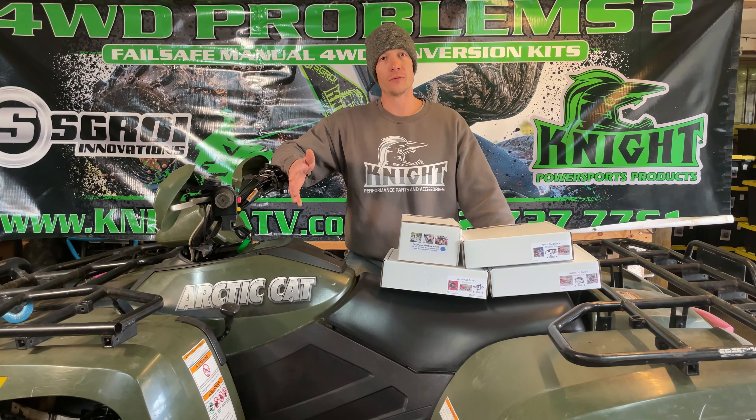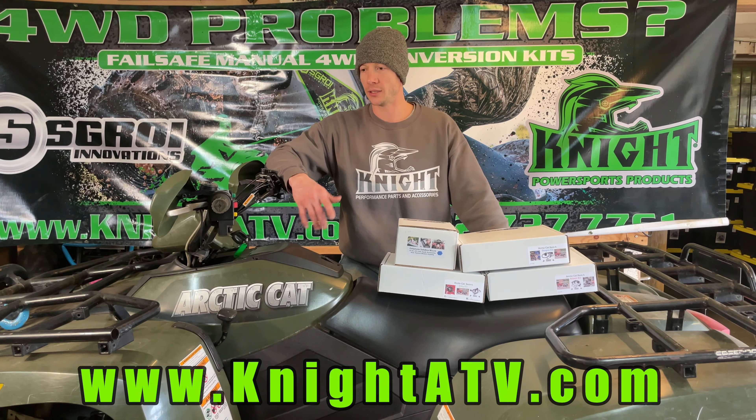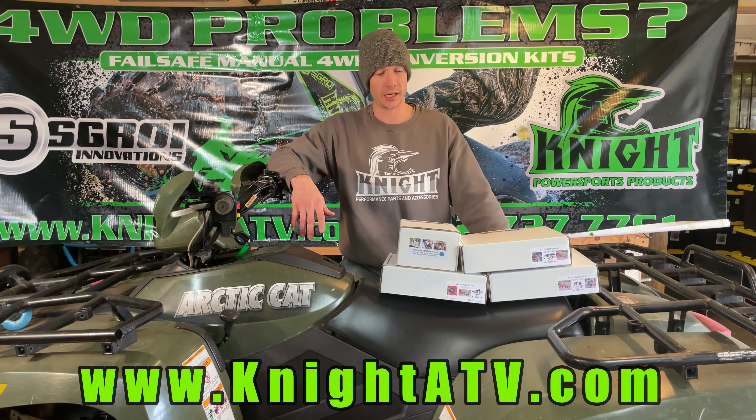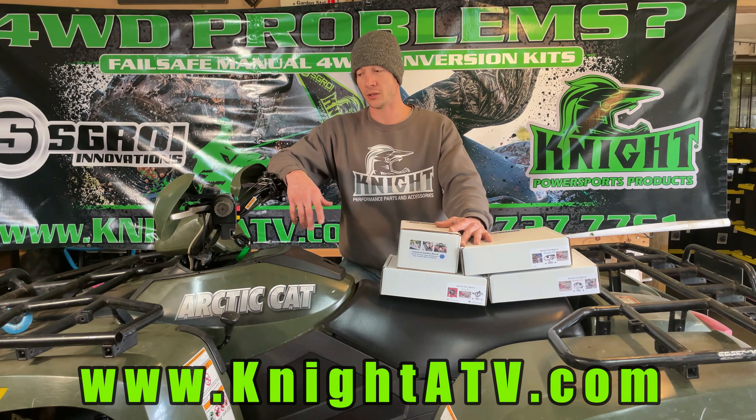So those are all of the components for the Sure4 manual four-wheel drive conversion kit. Get this kit and have reliable four-wheel drive once again. Make sure to check out the other products that we have for your vehicle and all other makes and models. Free shipping on all of our products. Smash that subscribe button and make sure to follow us on all of our social media accounts.